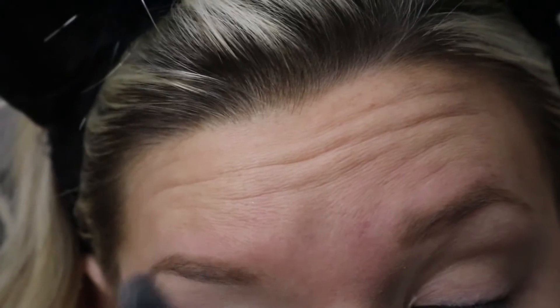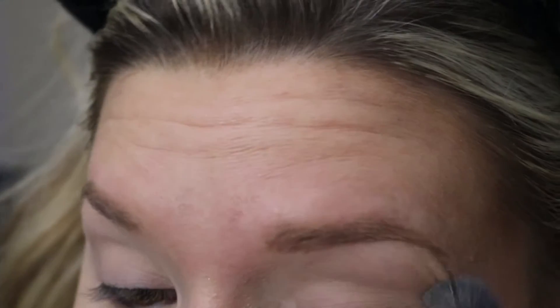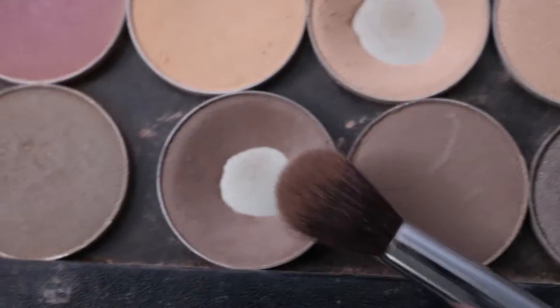So here I am starting out with Makeup Geek Baby Face to just rub this all over my eyelid, just to cover up any type of redness that may be showing through. The next shadow I'm going to be using is Makeup Geek Barcelona Beach.